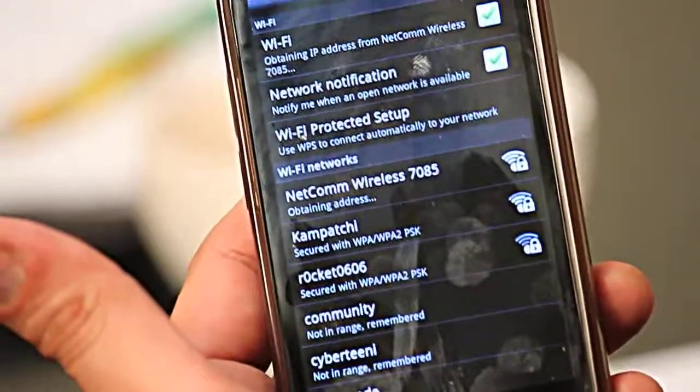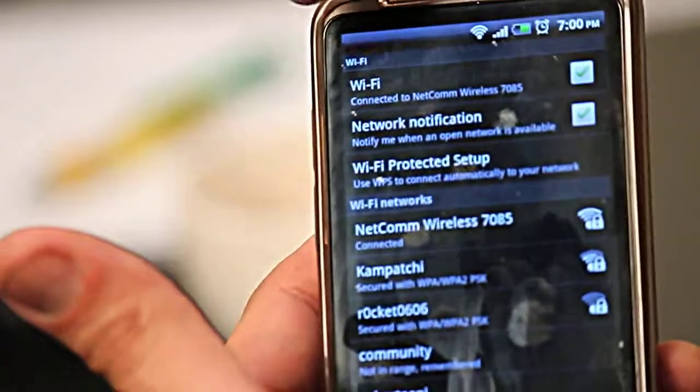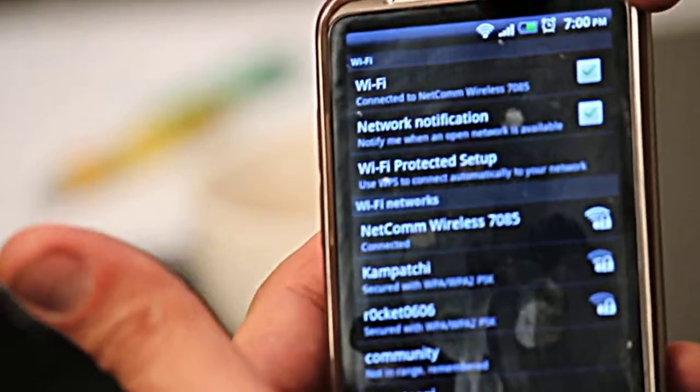At the top of the status notification bar on your phone you'll see the Wi-Fi icon appear, which means we're now connected to the wireless network. It's as simple as that.